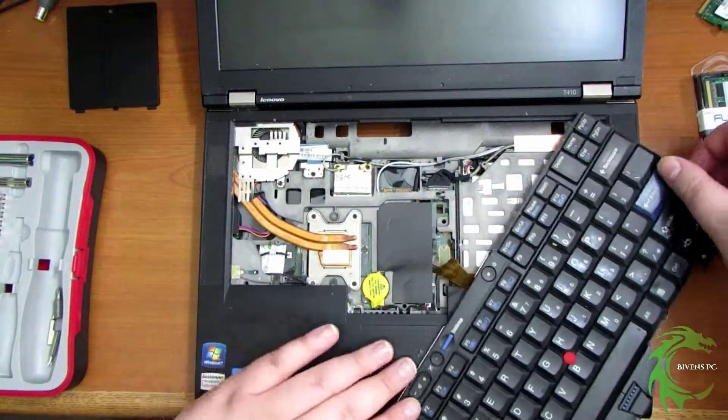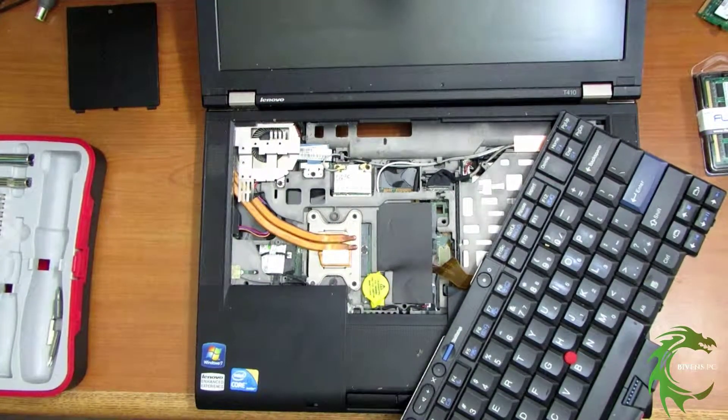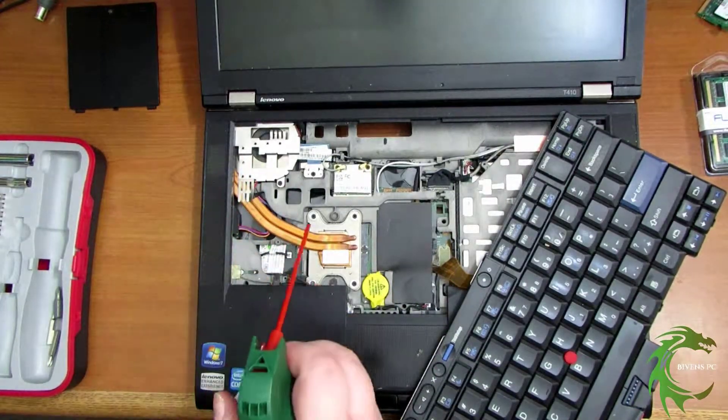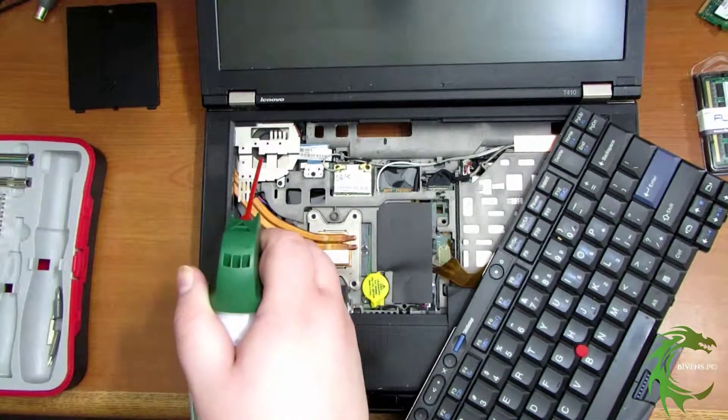Switching that around is pretty simple to do. You don't have to take it all the way apart, just make sure you take out the right screws. I hate when they put the RAM under the keyboard. Might as well blow it out while we're in there.